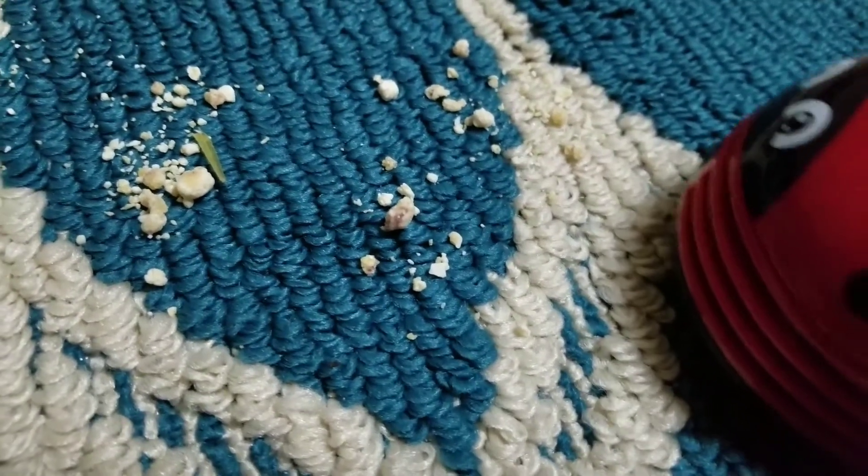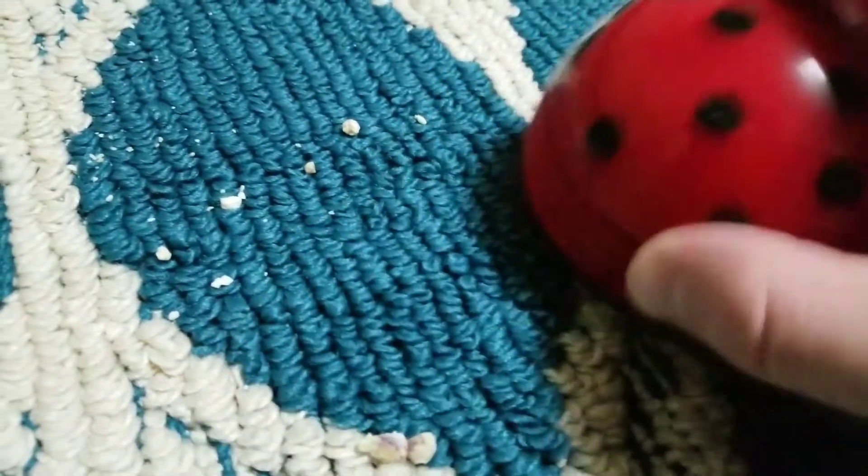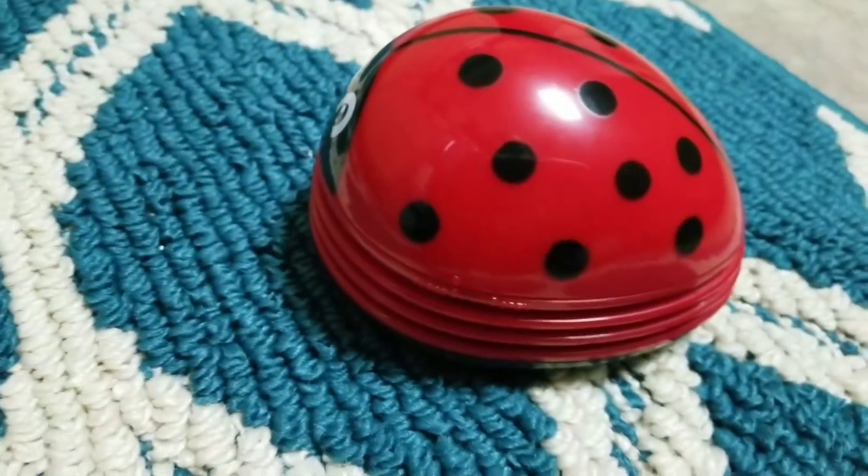But here's it on a little rug. Let's see if it works. Hmm, nice. It doesn't seem to be as good as it was on a hard surface, but it's doing its job. Pretty good.